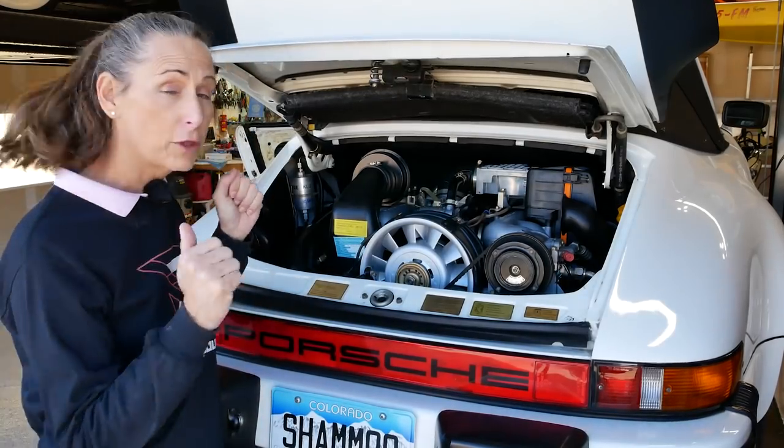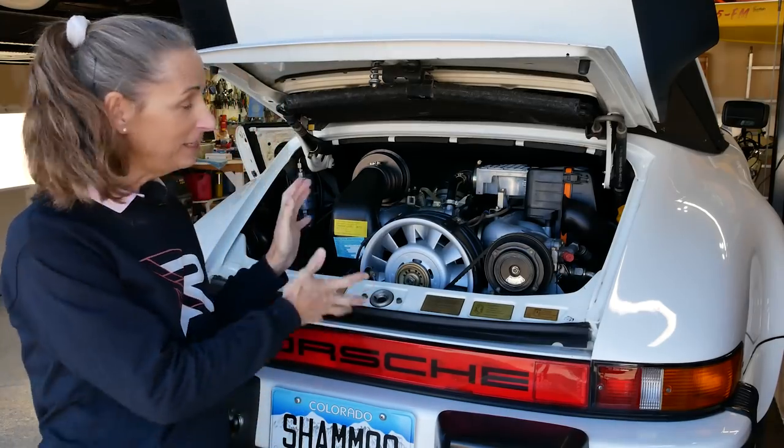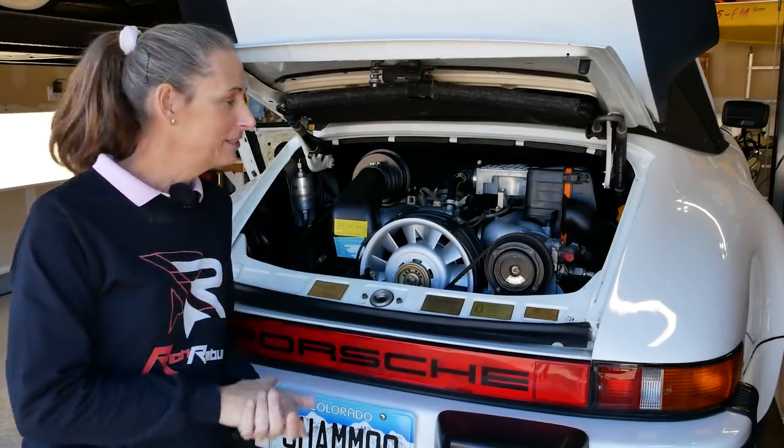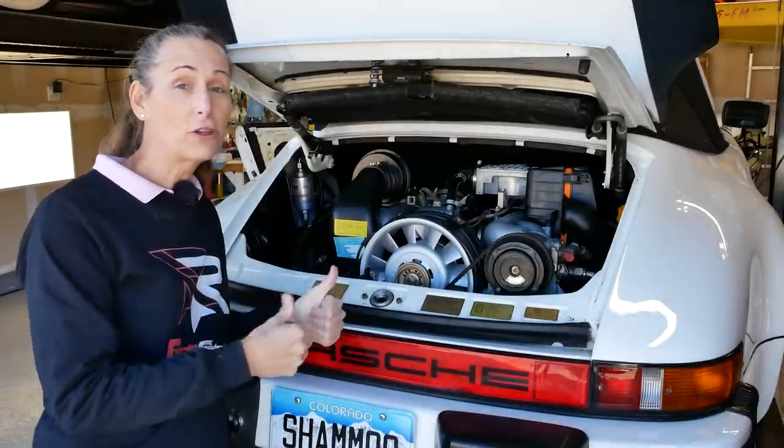Hi everybody! It's Franny and we're back with the 3.2 Carrera project. What'd you think of that last episode? We finally got the engine running! It was a little crazy, a little weird, but it's up and running so that's a good thing.